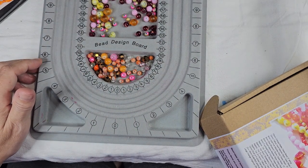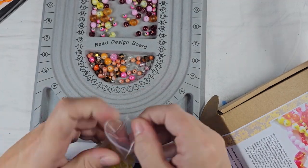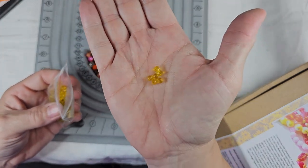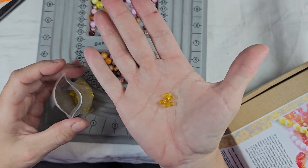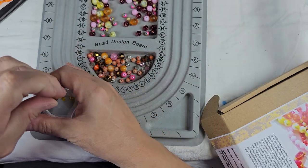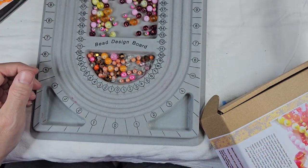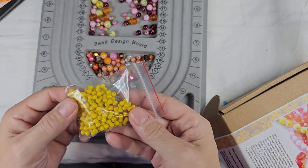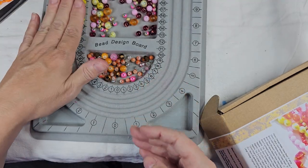Next we have approximately one ounce eight by four millimeter peanut beads in transparent yellow. We've gotten a lot of these lately in the curated bead box. I'm not a fan of these at all, although the transparent ones I like a little better than the opaque, because these at least look like glass to me, whereas the opaque ones look plastic. Next we have approximately one ounce yellow peanut glass beads — more of a mustard yellow.